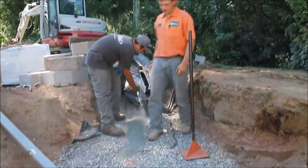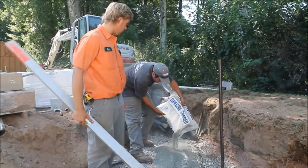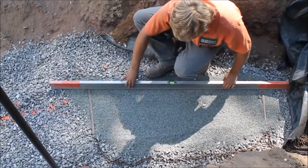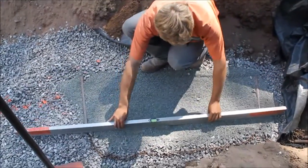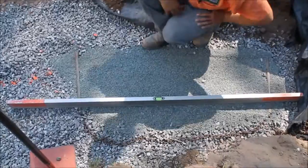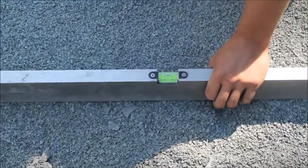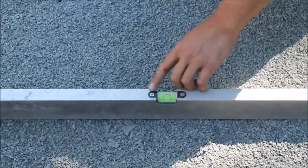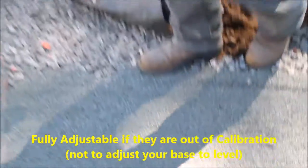Now with the smaller number nines it'll give us a better, perfectly level setting bed for our block. The base is perfectly level, and the nice thing about these levels is you can adjust them with just the two screws on either side, so it's not a throwaway.